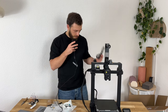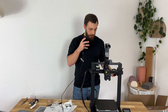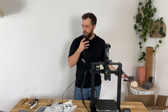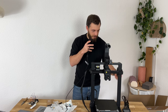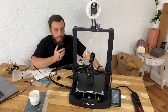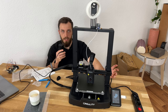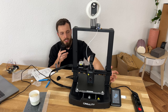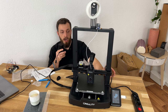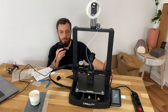Now it's just plugging it in and hoping it fires up — and it does! It looks like it measured everything. I inserted the USB drive that was delivered with it; it contains the boat file. I just started the print, and it should take 16 minutes. Let's see how it looks in the end and if it's even printing.